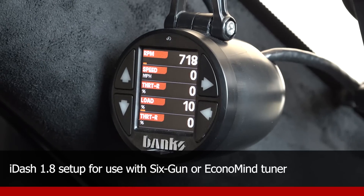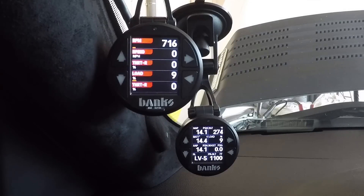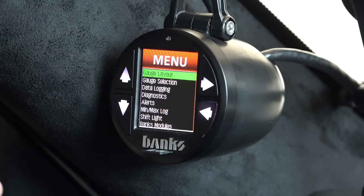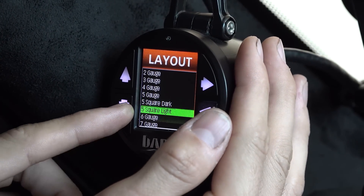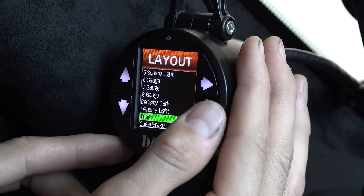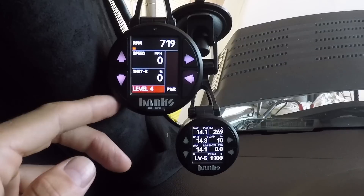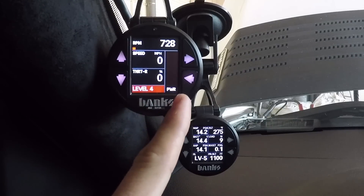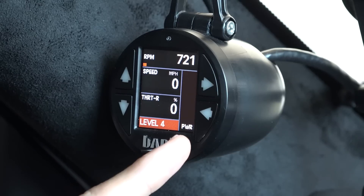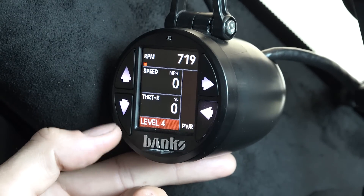Now let's go over how you set up your i-1.8 for a 6-gun or Economind tuner. Once you have it all wired in, you'll be set with the default layout. Press the top right button to go into the main menu, then scroll down and select gauge layout. Scroll to the bottom and you should see the tuner layout, which appears once you plug in the tuner. Select that using the top right button. In the bottom left corner you have the current power level, and on the right there's a bar graph that goes up and down based on the current power being added by the tuner. To change the power level, press the up button to increase or the down button to decrease.